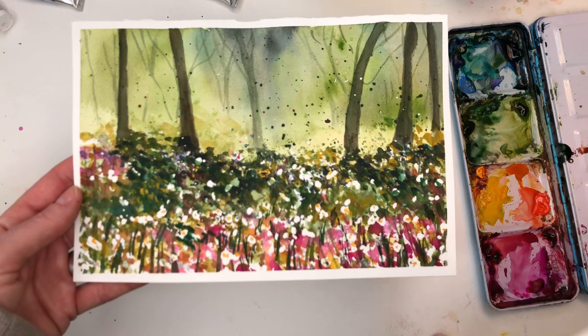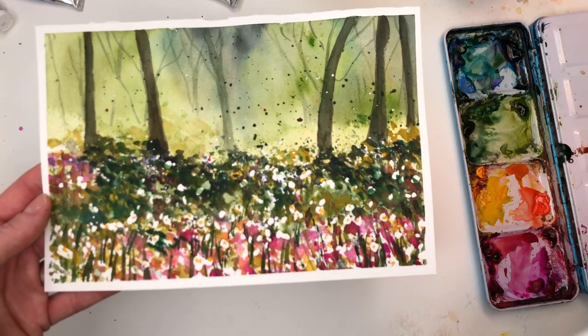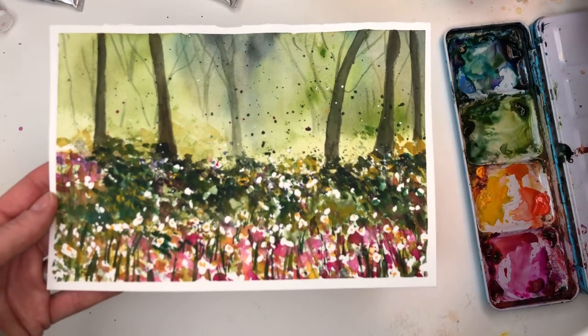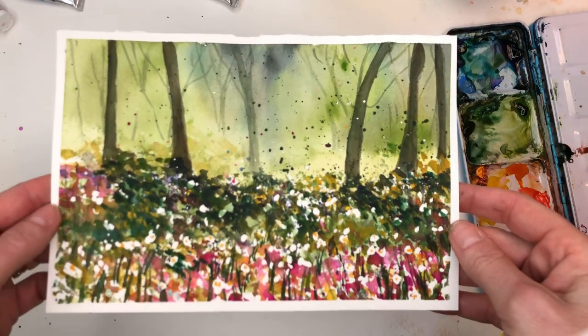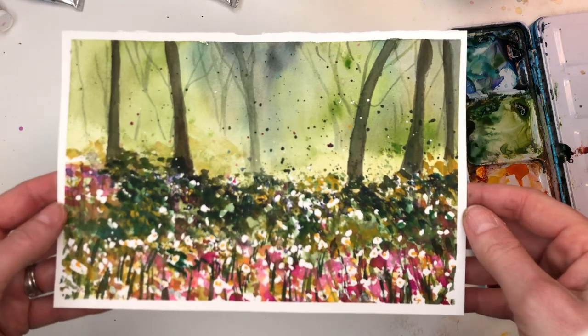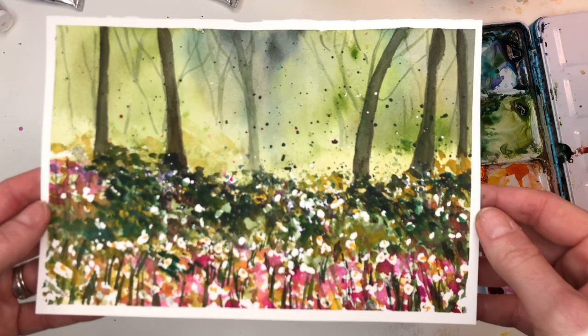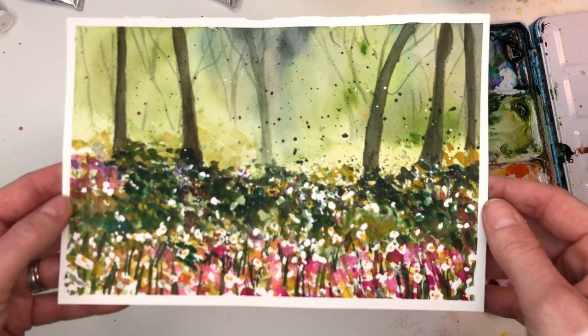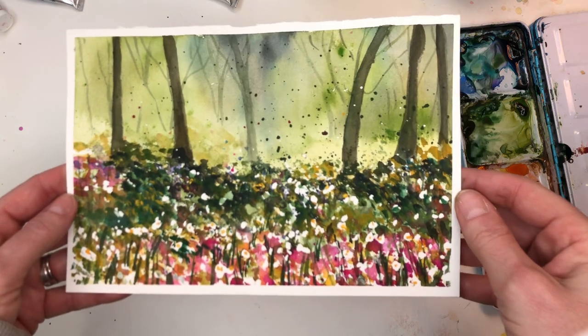Seriously guys, it's super easy for any beginner. You're going to need a couple of different tools besides watercolor — you're going to need some masking fluid and just something to pick it up with. I go over this step by step, and it's just something fun — an exercise to have you guys enjoying watercolor and thinking outside of the box.